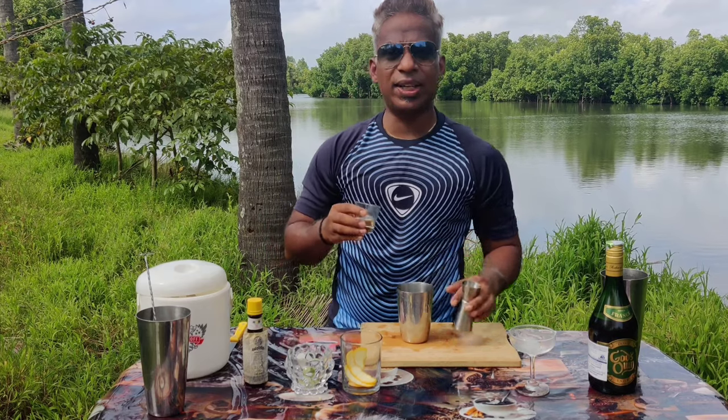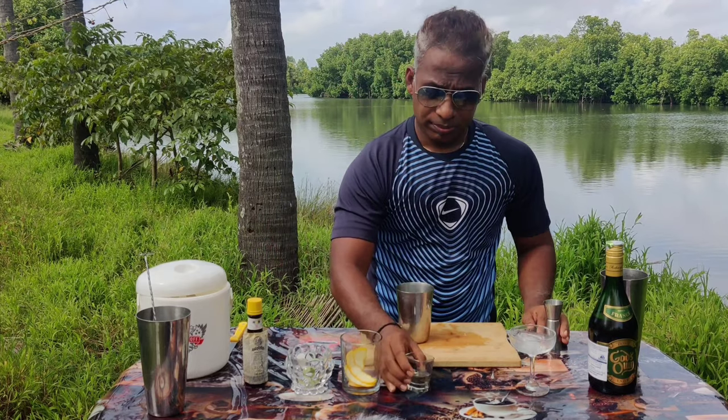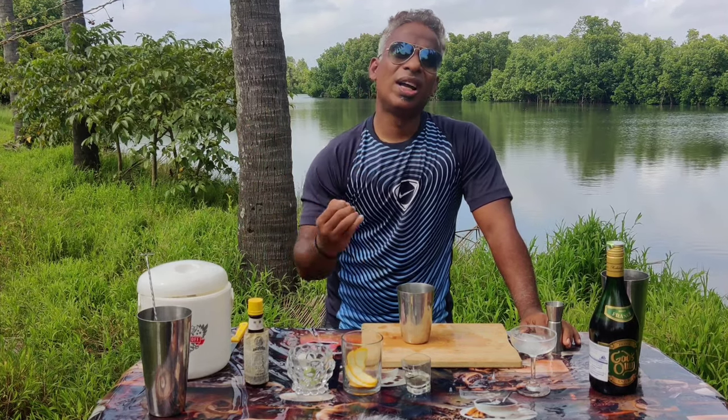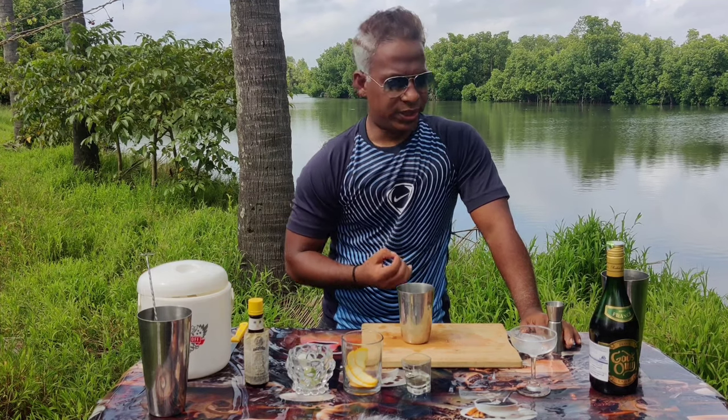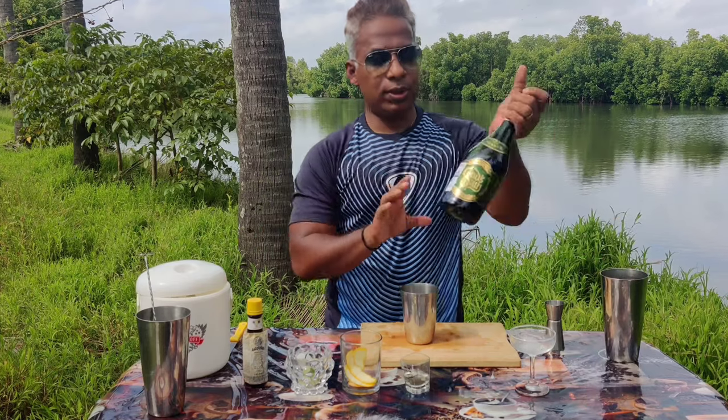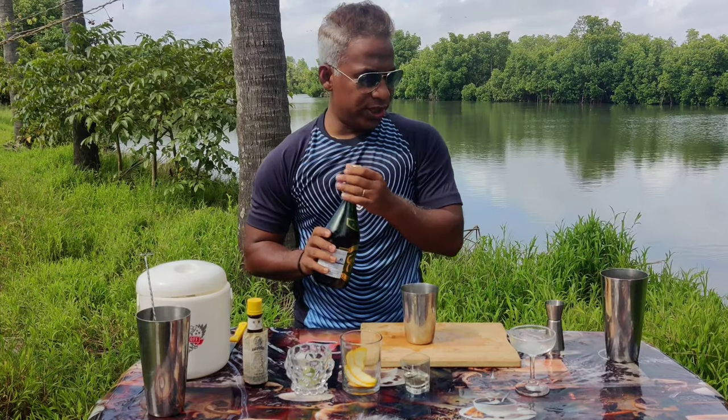To it I'm going to add 15 — maybe 20, this time 20 ml — of sugar syrup. The ratio I'm going to keep is one-to-one, that is equal amounts of sugar and water. So if doing 10 to 10, that's two tablespoons of sugar and two tablespoons of water, and I stir it — do not boil it.